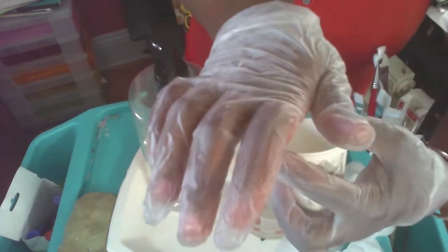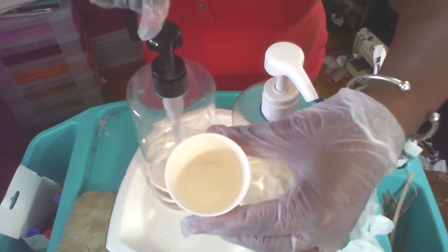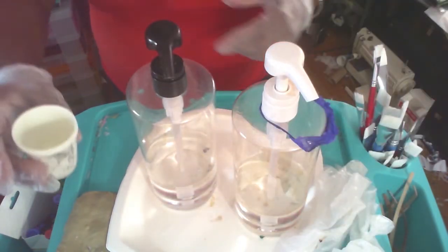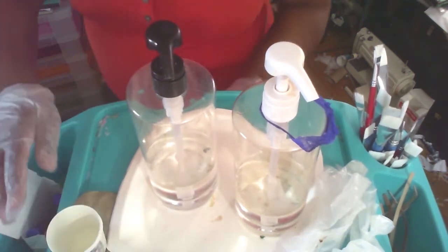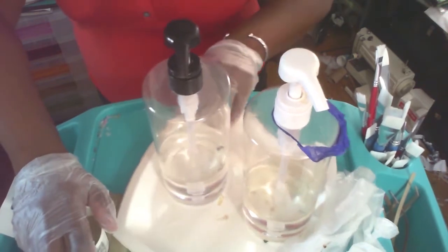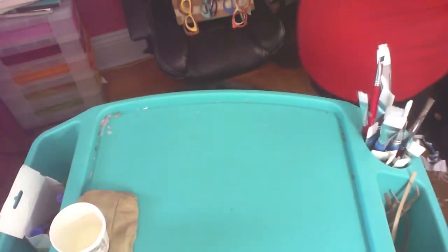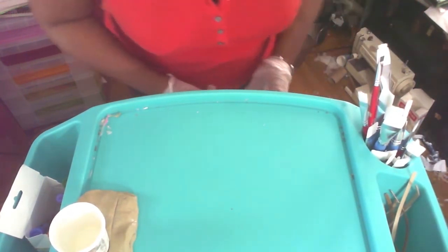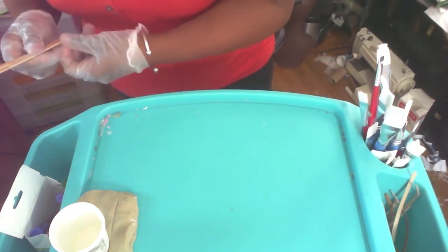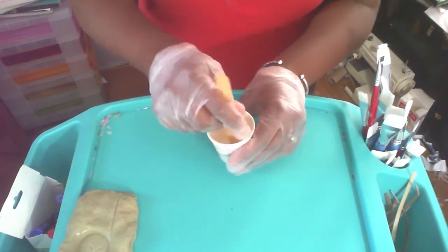I'm going to do one pump of white now. Lucky for me I was able to get equal amounts of both. So that this doesn't tip over, I have my silly putty here — I can sink the cup in and it's going to be my third hand. I'm going to stir this up for a good three to five minutes.